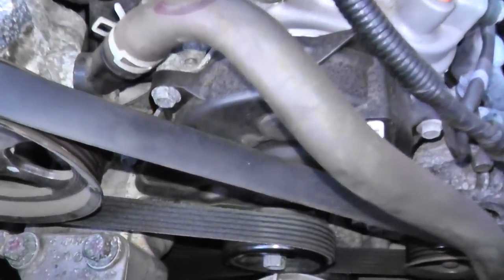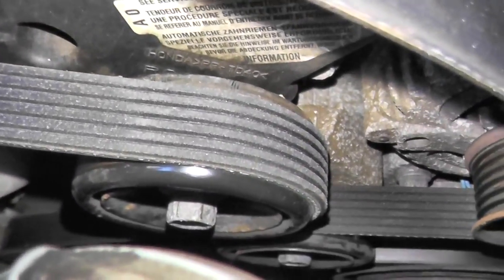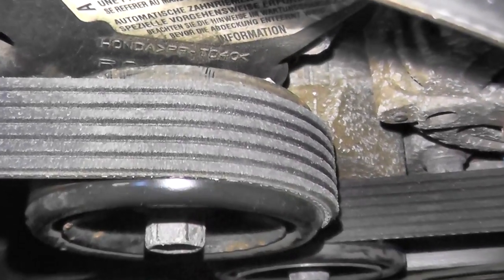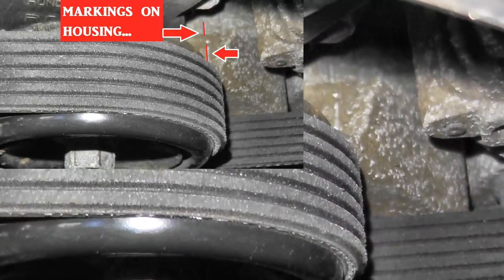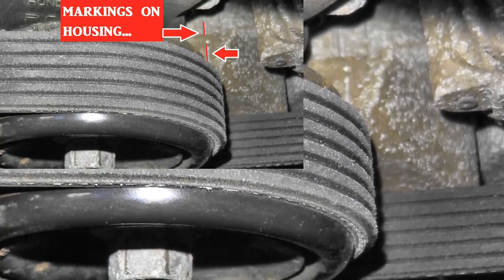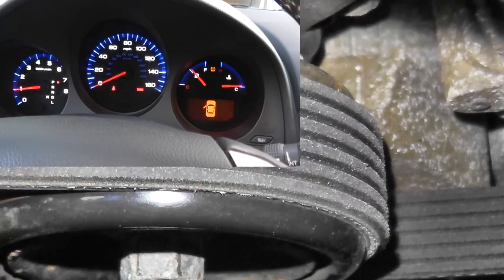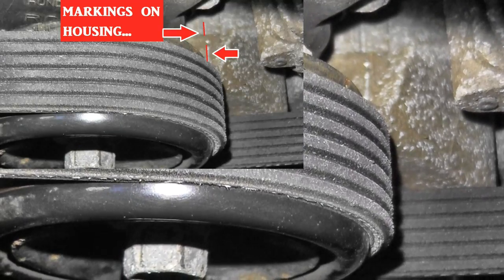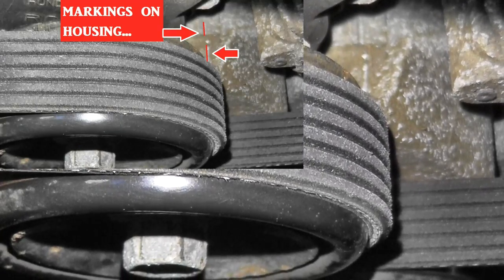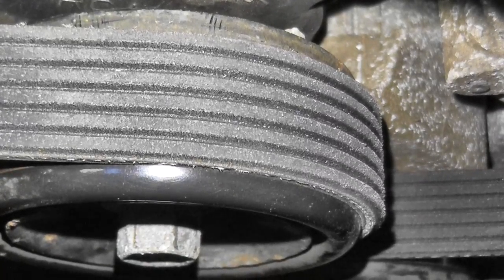There are a couple of ways to test the tensioner. We'll go over three that are widely used. Number one: at the six o'clock position and the twelve o'clock position, you have two indicators. Start the vehicle, let it run, then turn it off and check these indicators again. If they're still lined up, chances are your tensioner is perfectly fine. But if they're no longer lined up, that's a good indication you need to replace it.